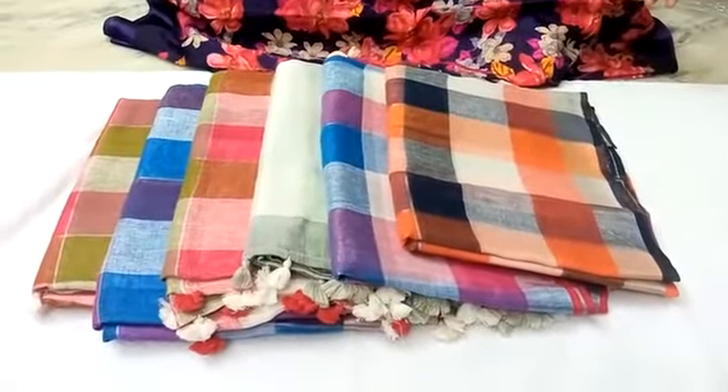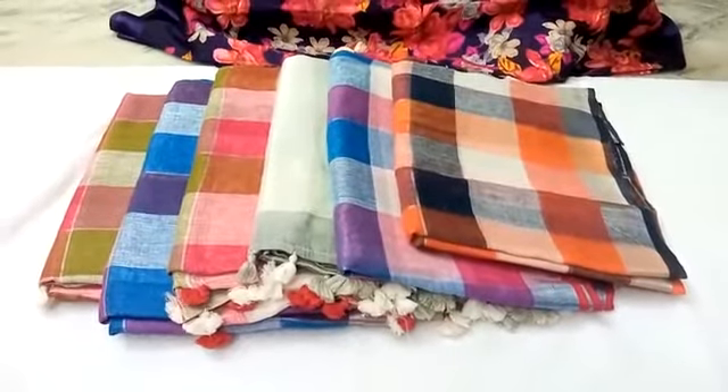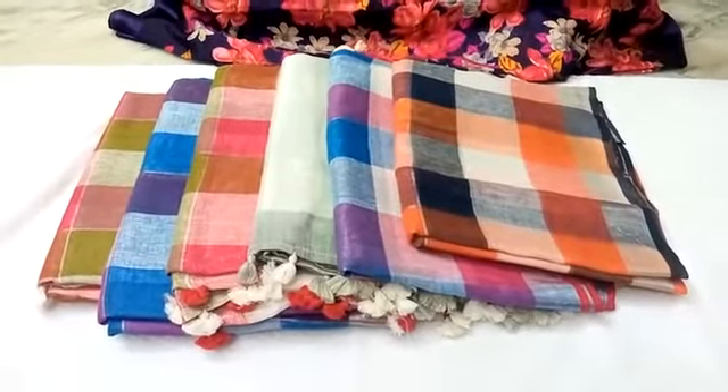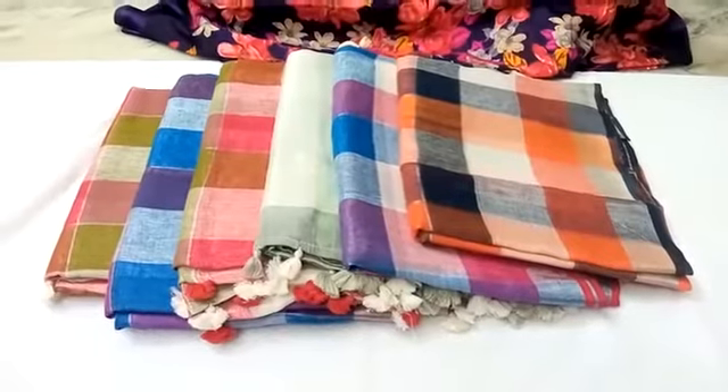Hi friends! My favorite series is pure cotton linen series. The Czechs series is the latest collection of different colors. This series is $13.99 available.